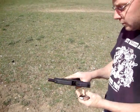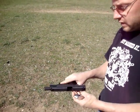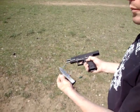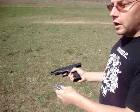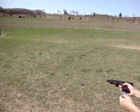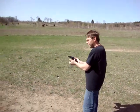Hi, just testing out a new Springfield 9mm semi-automatic pistol. 16-round clip. I'm going to be shooting at the center target. See what kind of accuracy I have. Nice gun, lightweight.